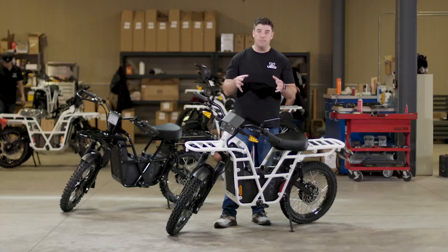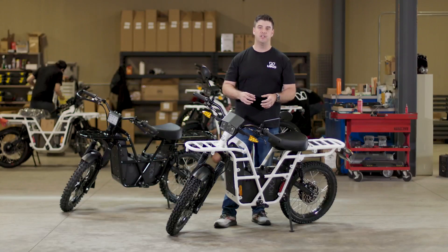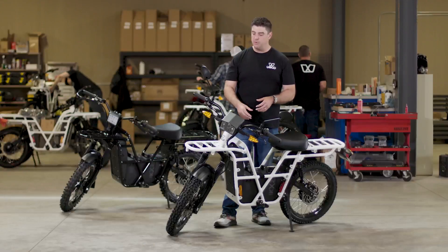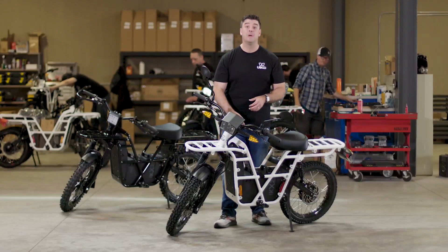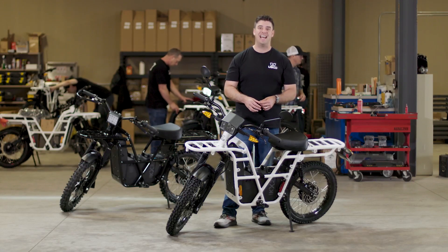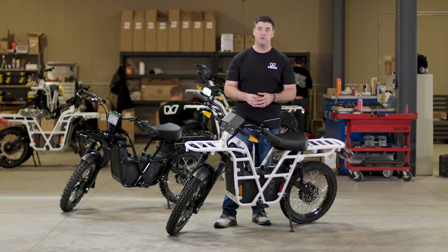A question we get a lot is about the warranty. The warranty on the bike is one year for the entire bike and two years on the battery. Our bikes are assembled here in the U.S., our parts are stocked here in the U.S., and all of our call centers and team members that support you are also here in the U.S. With the 2022 Adventure, the retail price with our 2.1 battery starts at $6,999. If you go up to our 3.1 battery, retail on that is $7,999.